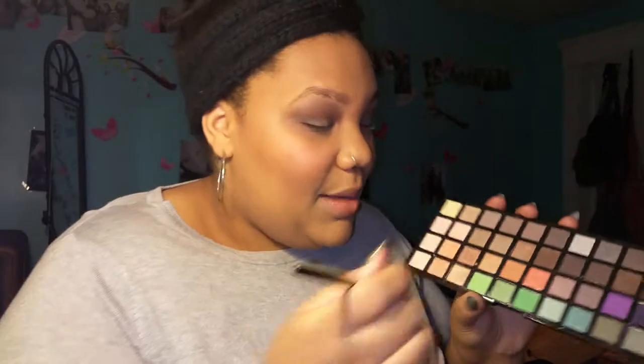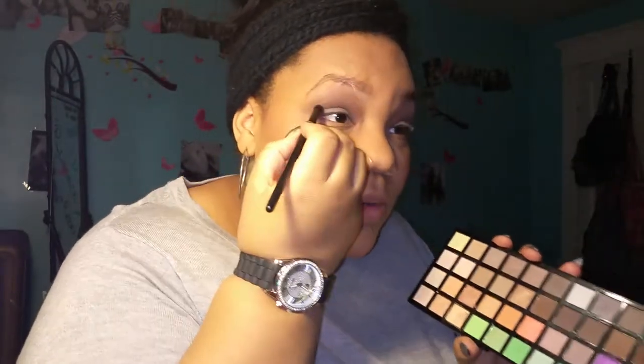The next thing that I did was I took this more stiff, precise crease brush and I took this brown color right here and I placed that into my crease. And actually before that, I ended up taking this color right here and I put it all over my lid, which I'm going to do to this eye right now with this big blending brush.